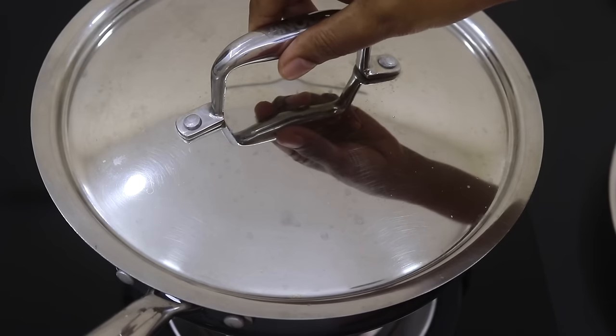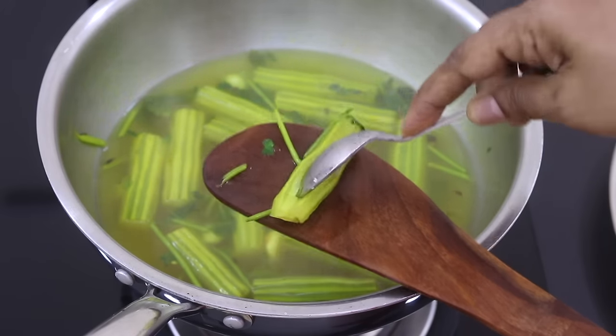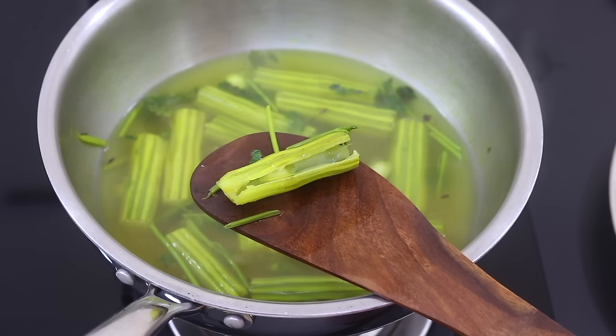Ten minutes later, open the lid. Take one drumstick and check whether the drumsticks are nicely cooked. Once the drumsticks are nicely cooked, turn off the flame and allow it to cool down slightly.